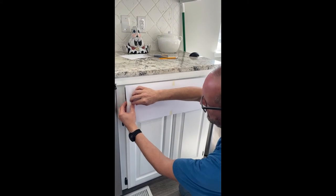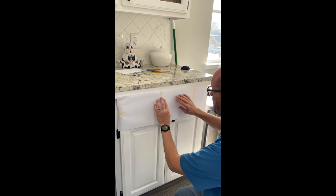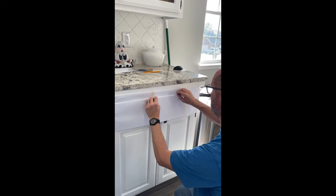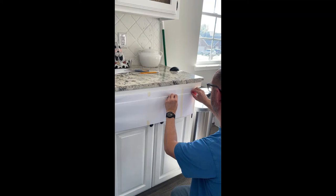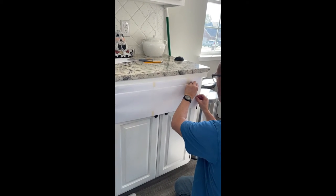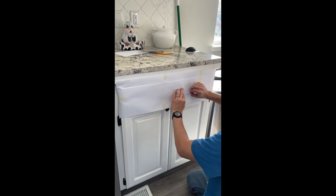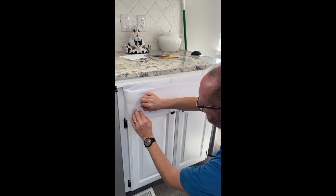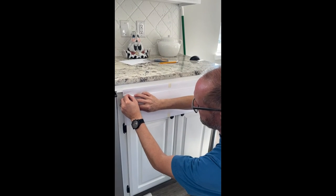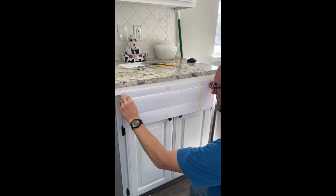I hold the template in place and press the handle against it — technically I'm embossing. This gives me the exact outline I need to cut the template down to match the drawer face.